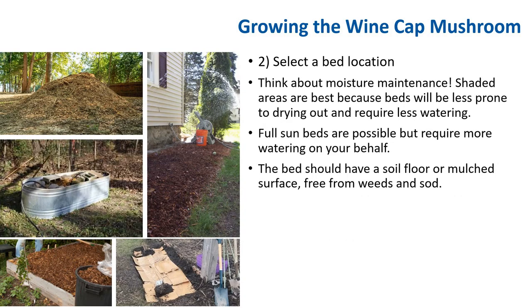When selecting a bed location, think about moisture maintenance. Shady areas are best because the bed will be less prone to drying out and will require less watering. Full-sun beds will require more watering on your behalf. We like to plant in a ready-mulched area, under trees, on the shady side of the house, or in and around ornamental plants. The bed should have a soil floor or mulch surface free from weeds and sod — on the side of the house, anywhere that's shady. You can do it in a container with proper drainage. You can cover the soil with cardboard first to prevent weeds from growing through before you proceed.